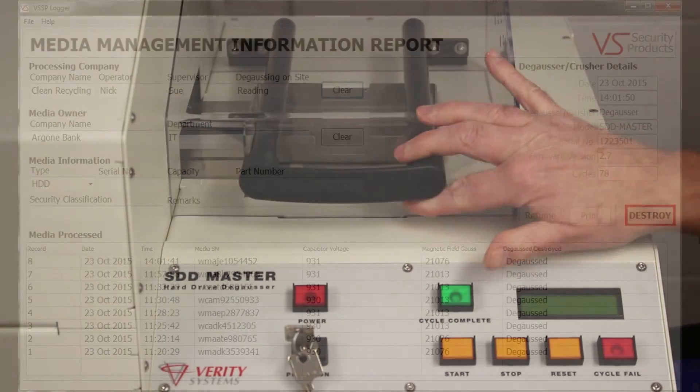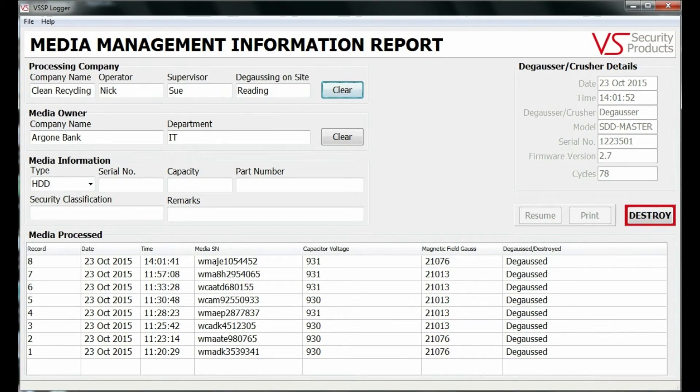Looking at the screen, you can see the data recorded includes both the media owner's name, the name of the degaussing company, the machine operator's name, as well as details of the degausser used and the date and time of erasure. Information about the media erased also includes the serial and part numbers.